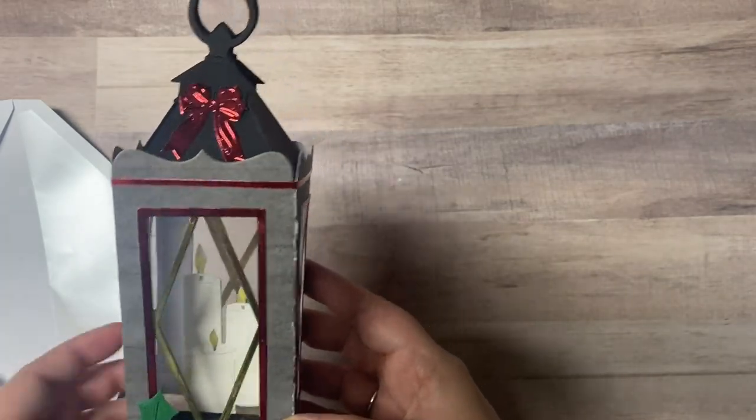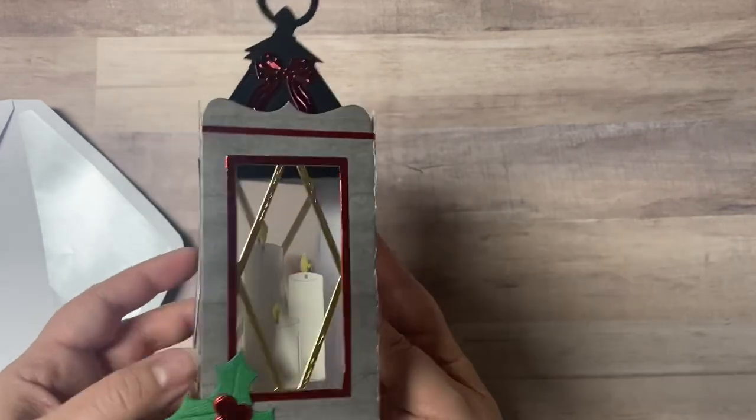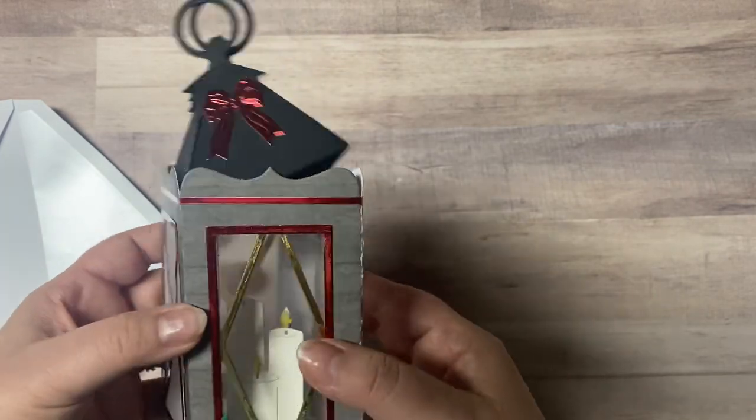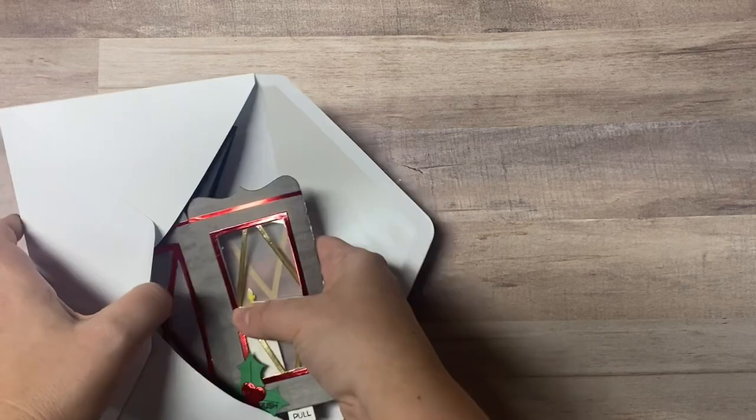Here is the next one that I created. It's very similar but this time I used red foil and the basic window shapes. For the front window I used acetate and for the side windows I used vellum, but it's very similar to the first one I just showed.